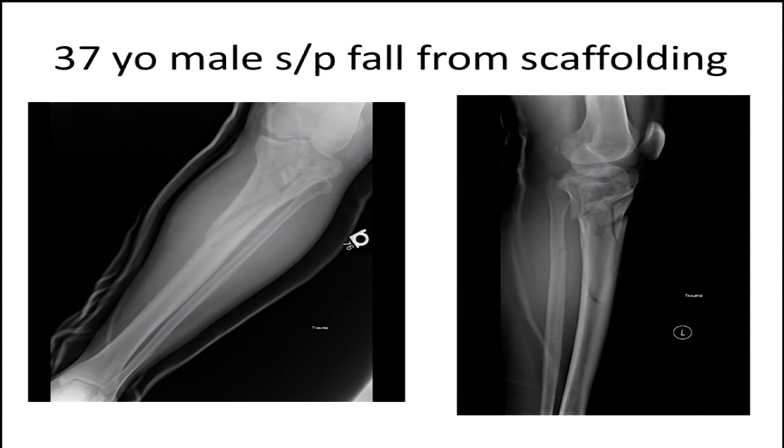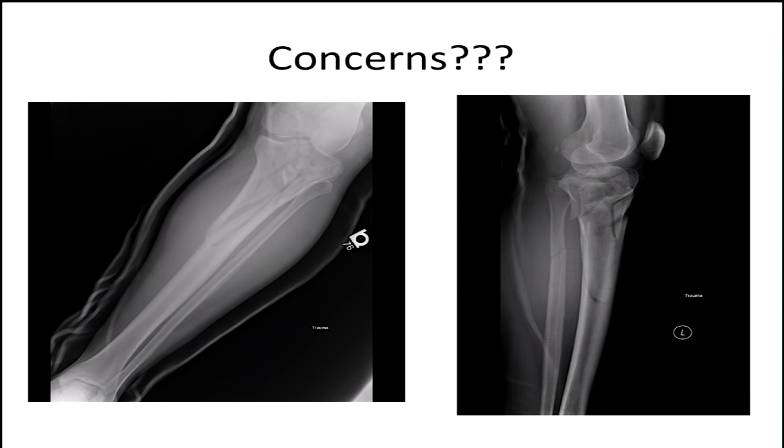This is a patient of mine — a 37-year-old male who fell off scaffolding about 30 feet or so. He presents to our emergency room with this injury, complaining of a significant amount of pain. He doesn't speak English but is obviously very uncomfortable. His calf is full and he's got a lot of pain. So what concerns do you have with this individual when we're initially managing this person?